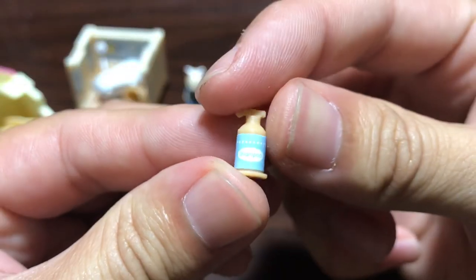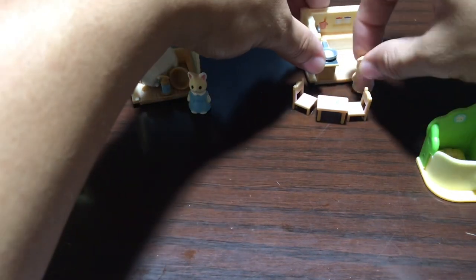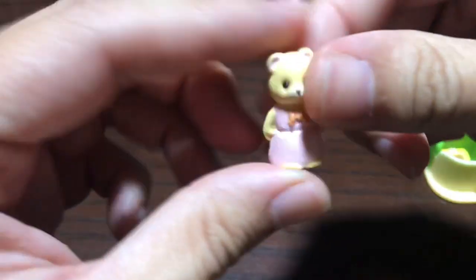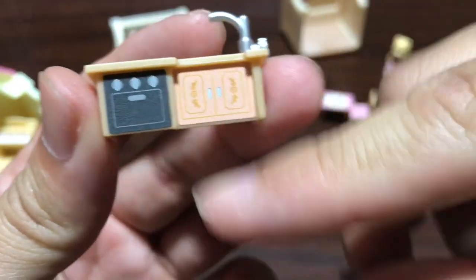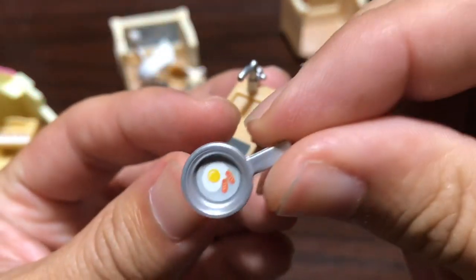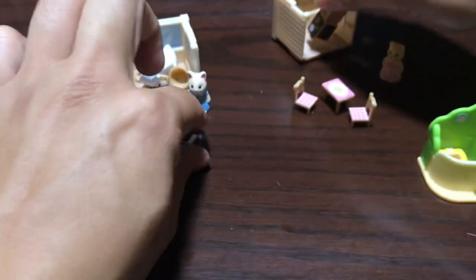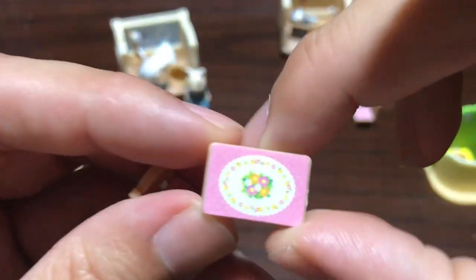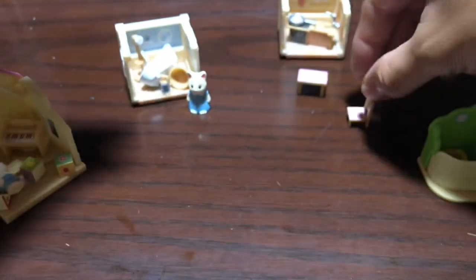Everything has really nice small details and stickers which makes it look even better. Next up let's take a look at the kitchen and dining room. Here's the little figure. Starting with the countertop, we've got stickers for the cabinets, under the sink, the stove, and the oven. There's a frying pan with eggs and sausage inside, which is a really nice little touch. The table has a tablecloth and the two chairs also have cushions on them.